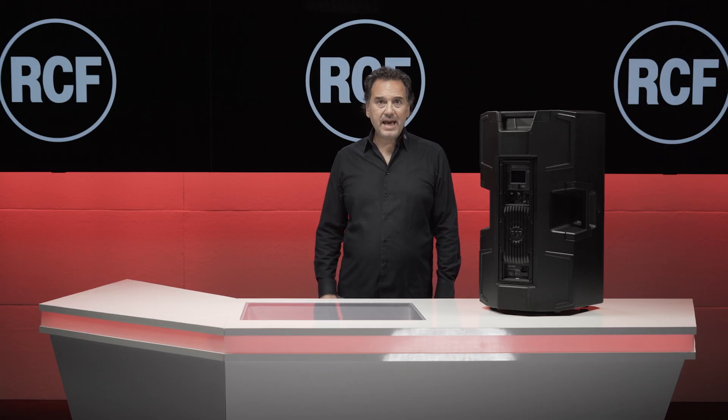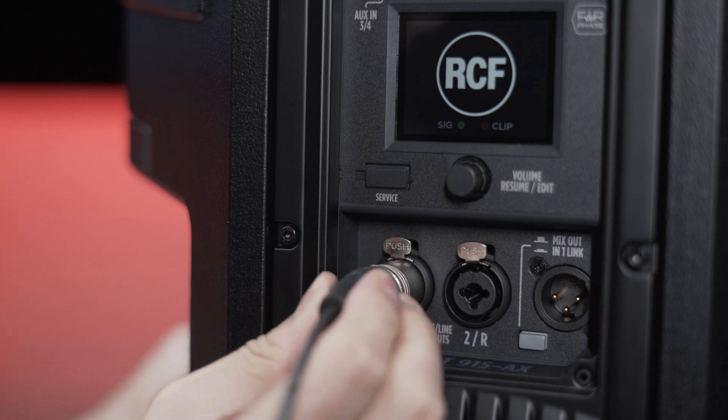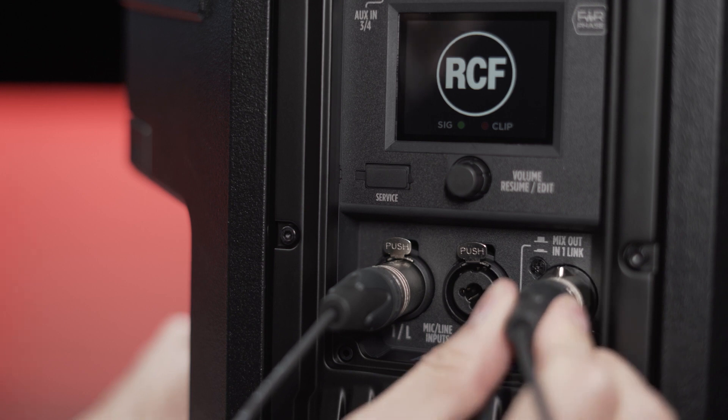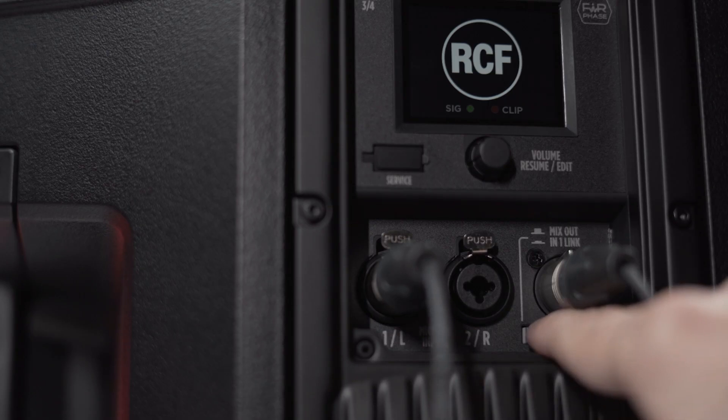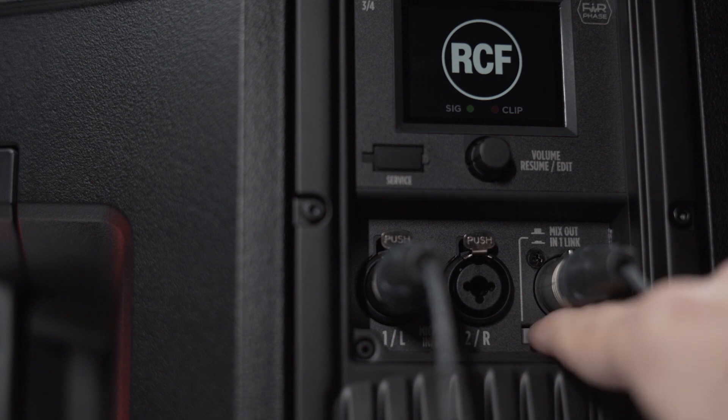Finally, we have the XLR mix out to connect any other speakers, either as a parallel input link deactivating the mixer if this button is pressed, or to manage and send audio content according to the mixer status if released.